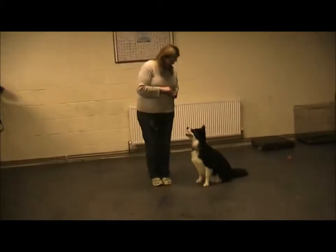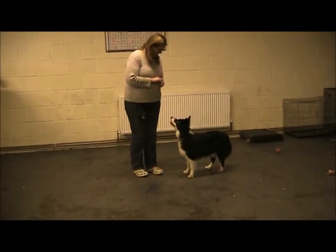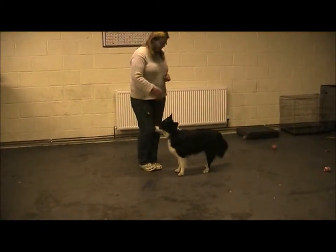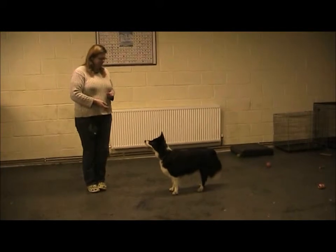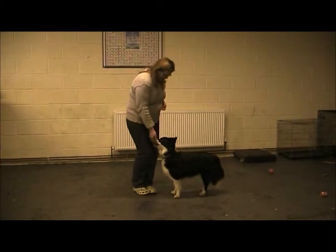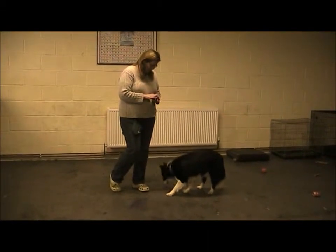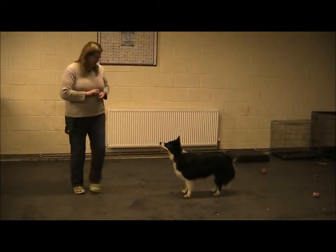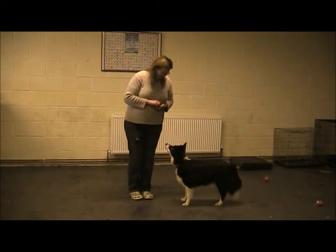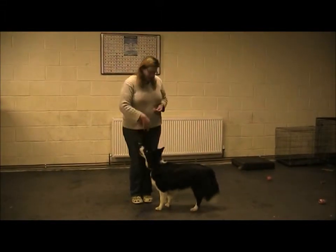Sit. I'm going to step away from her. Well done. Step away and then straight back. That's it. If you step away with the foot away from her, that's what she managed to do. Good girl. That was a stand — it doesn't matter. She stayed where she was put. One more. Step away.